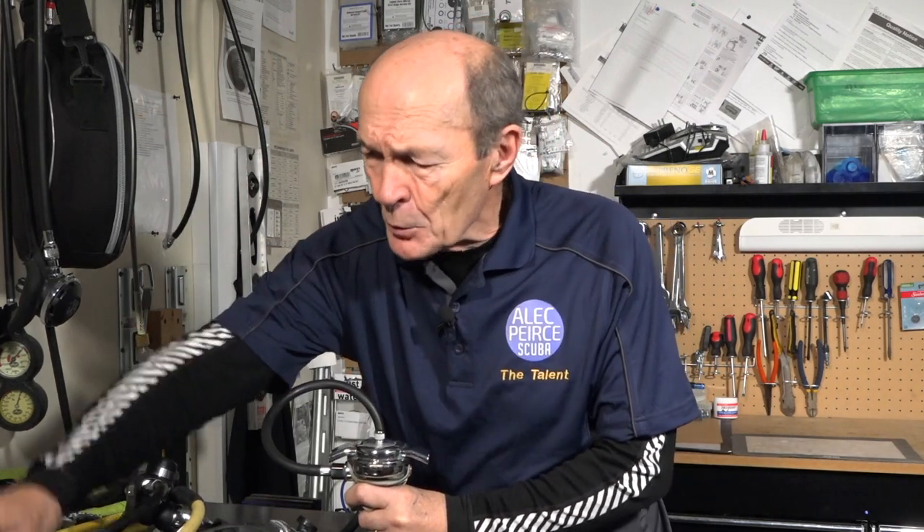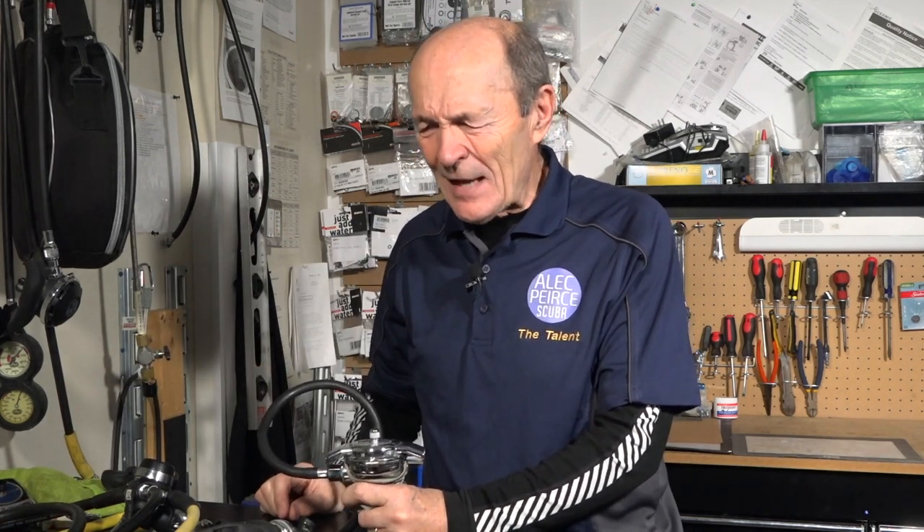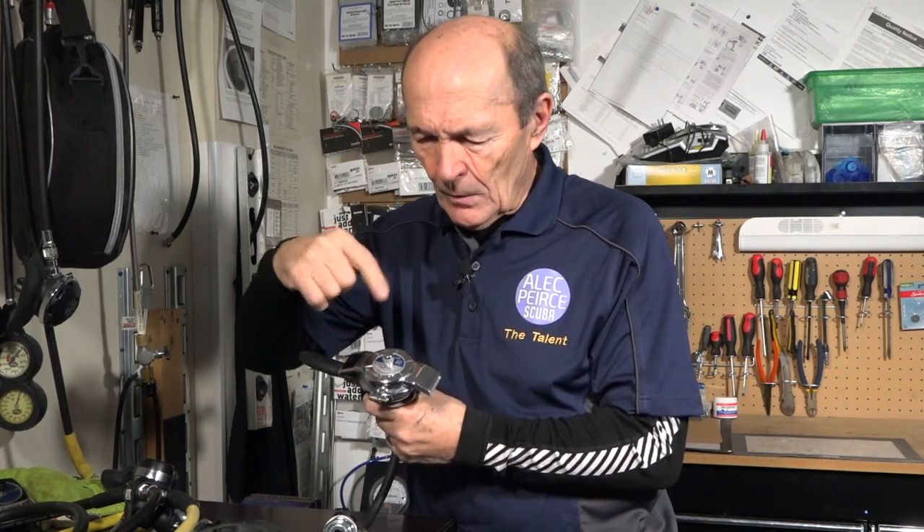There are two problems: corrosion and scratches. If you drop your plastic regulator a lot it'll start to get scratches, but it doesn't look that bad. If you get a chrome regulator and drag it through sand, over rocks, or just toss it into your dive bag, it'll start to get scratched and pretty soon it looks pretty crummy. But the answer is really very simple — after you've cleaned it with warm soapy water and a brush, if it still doesn't make you happy, use metal polish.